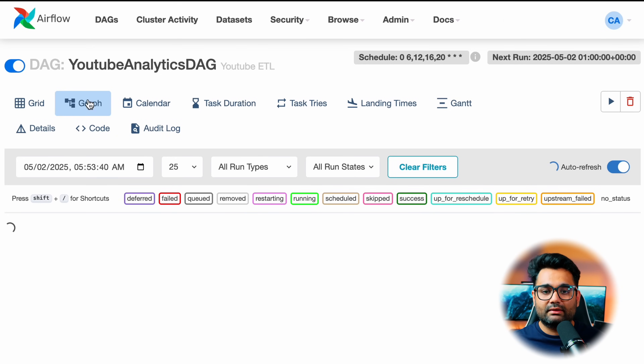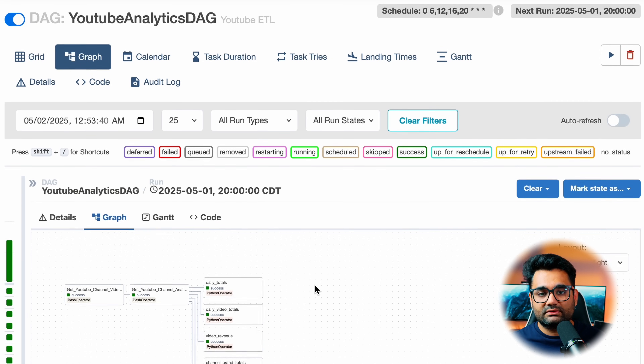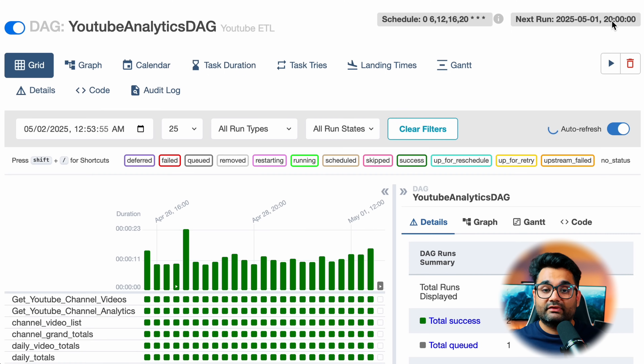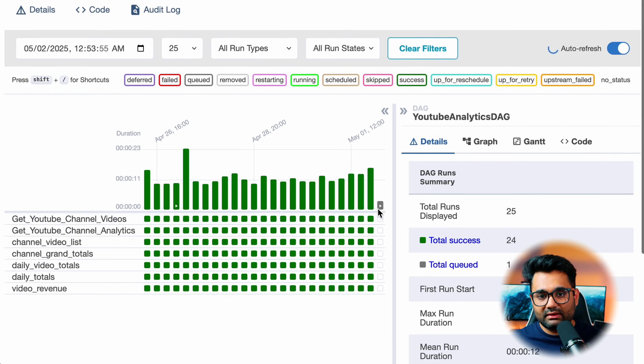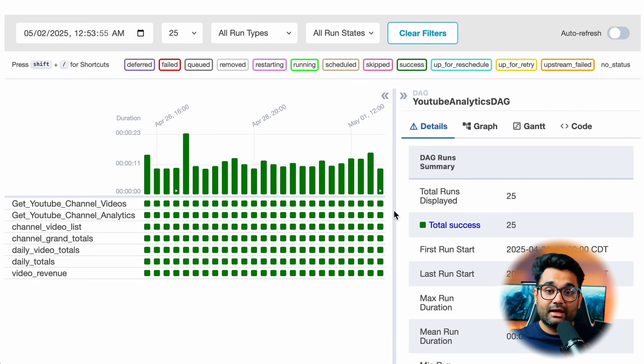As a data engineer, I've always been seeking to optimize my process. I decided to set up Apache Airflow, which is a powerful open-source platform designed to orchestrate, schedule, and monitor workflows. I mainly use it for YouTube analytics — getting data from the YouTube API into my SQL Server Docker container. With Airflow up and running, I can automate various jobs such as processing data pipelines, system maintenance jobs, and more. If a job fails, I get an alert, allowing me to fix the issue rather than finding out later.